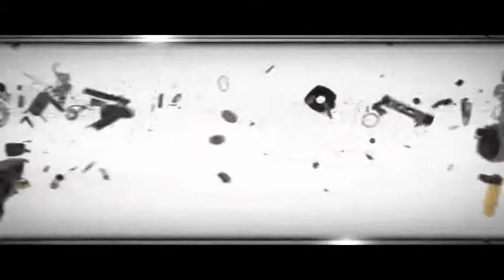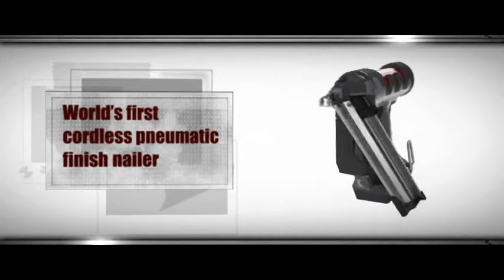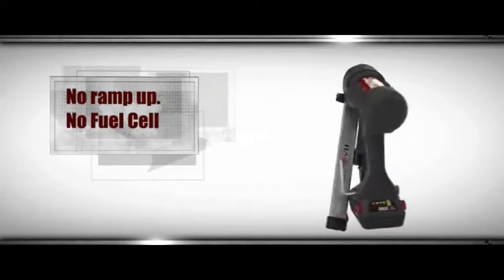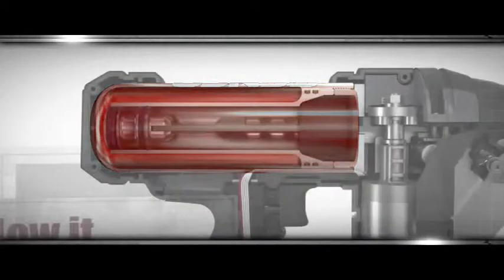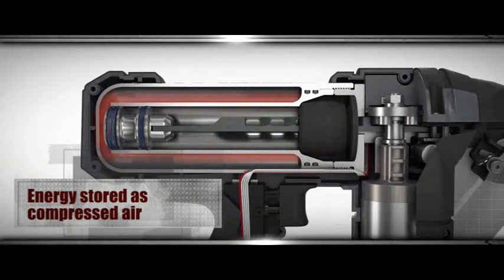Power fastening with no gas, no hose, no competition. Senco's Fusion Technology creates the first true cordless pneumatic nailers, combining the power and feel of pneumatics with the portability of cordless. Fusion Technology eliminates the cost and exhaust smell of fuel cells, and this revolutionary technology delivers an instant shot with no ramp-up time to get the job done fast.